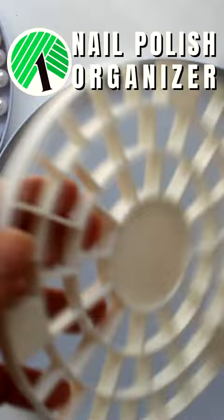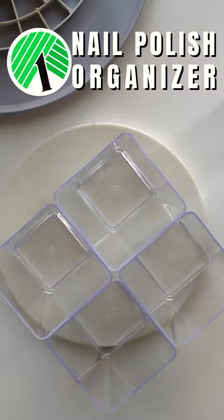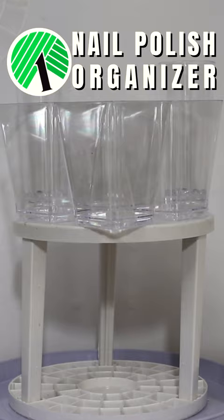Next, take the smooth top of the brush organizer and glue four of the square acrylic cups in a diamond formation, then two of the tall acrylic cups to either side. Once the glue is set, attach the top and bottom parts of the brush organizer and then place in the burner cover with the pearls. It's now ready to fill with nail polish, files, and other nail care items.